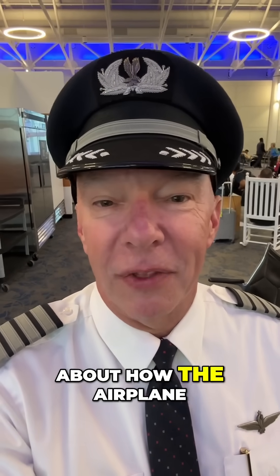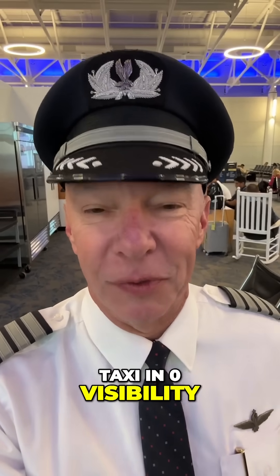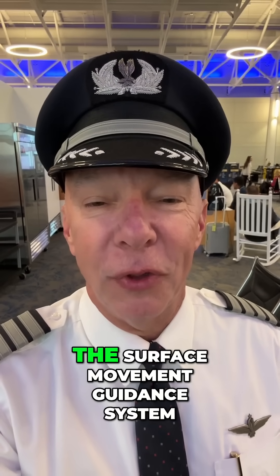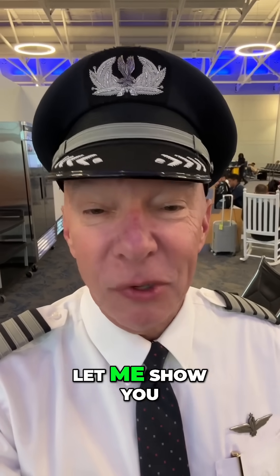In past videos, you've heard me talk about how the airplane can land in almost zero visibility, but how do you taxi in zero visibility? Well, there's a system called the Surface Movement Guidance System, or SMIGS for short. Let me show you how it works.